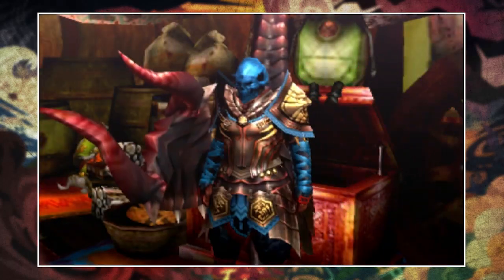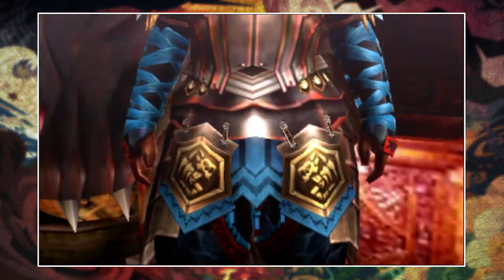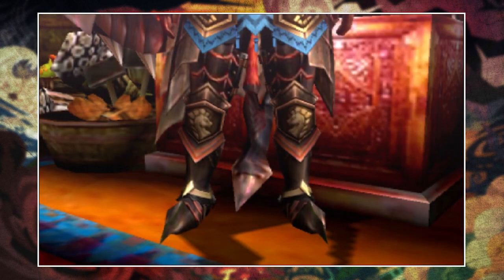This set is comprised of the Skull Visage helm, the Kushala X chest and waist, and the Nagakuga arms and legs — although if it's Focus you're after, then you want to throw on the Kushala X legs instead.